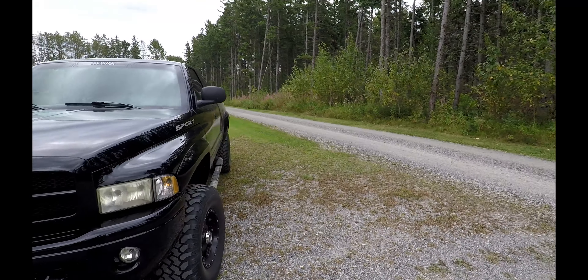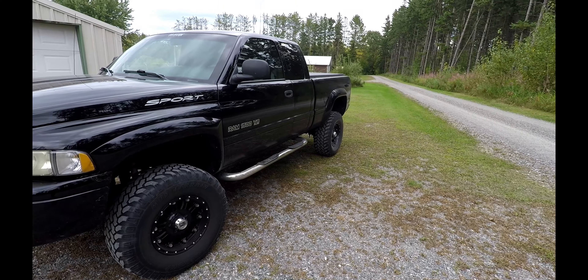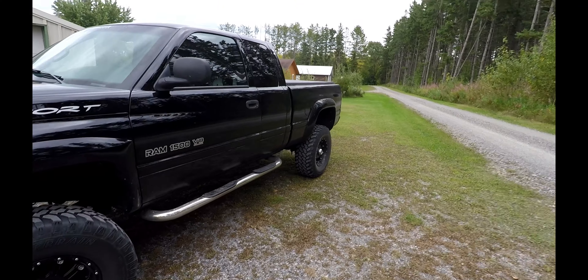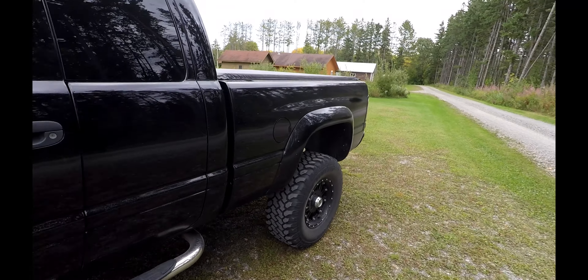Hey everybody, my Dodge finally had a little bit of an issue that I'm going to try and solve here. Shouldn't be too bad — I hope I got the right part for it, but I will show you what's going on. Yes, it still runs, I still have it, just been super busy and haven't had time to do YouTube videos.